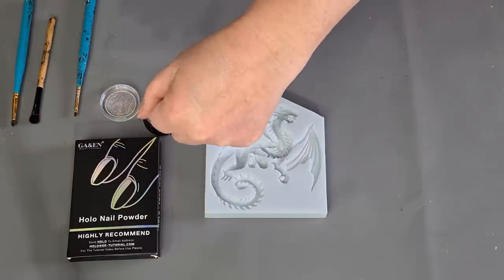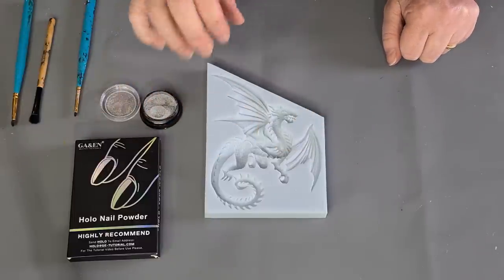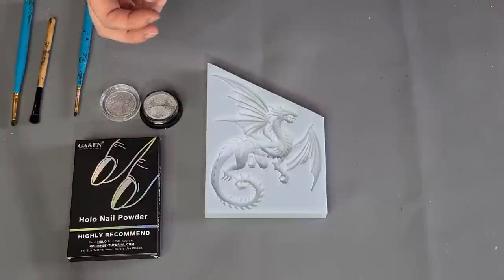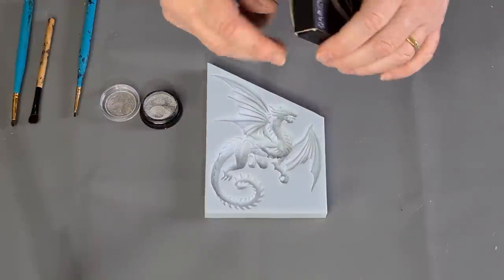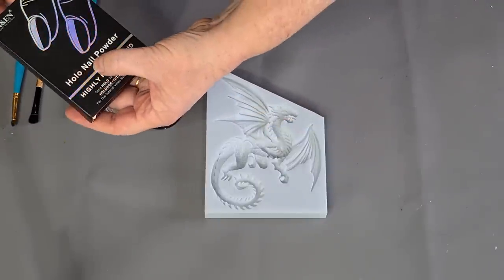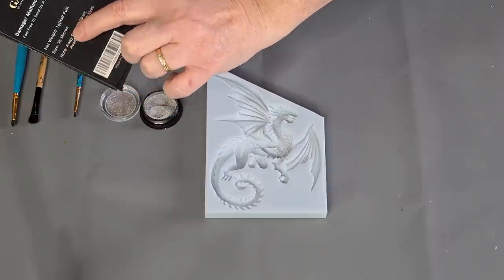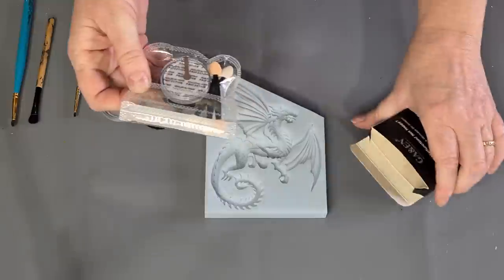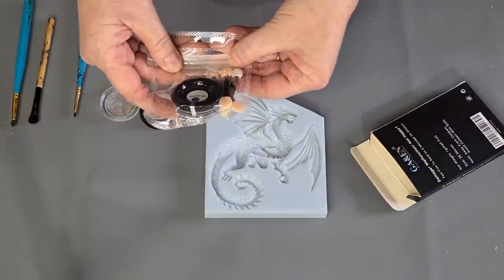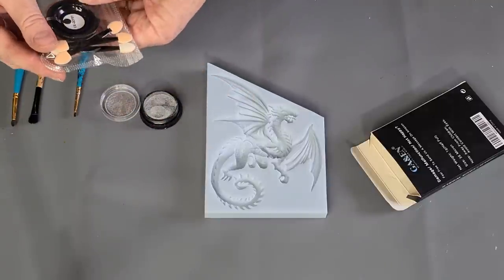I'm going to dust the dragon with it and then pour black on, and as you know the black really makes all your holographic and iridescent colors pop — chameleon changing color powders, all that kind of thing. When you buy this — it's called holo nail powder — it's a 35 micron, which gives you a nice effect. I bought four of them because when I did my research this one got really good reviews.